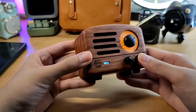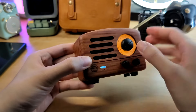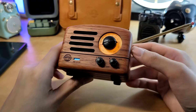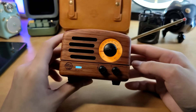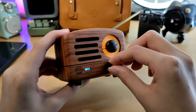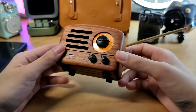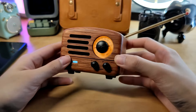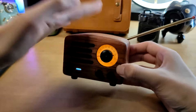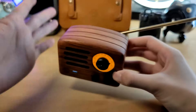One feature that is technically missing on this model is an additional multifunction key for play/pause or skip track controls, which would have been nice. There's very minimal lag or delay between video and audio, which is good. The volume dials feel fast, responsive, easy, and precise to control. The radio design does remind me somewhat of an older alarm clock, but it doesn't actually serve as timekeeping and doesn't have a snooze key — though perhaps that's a way they could add play/pause functionality in a next generation.